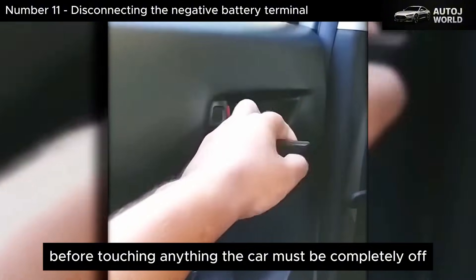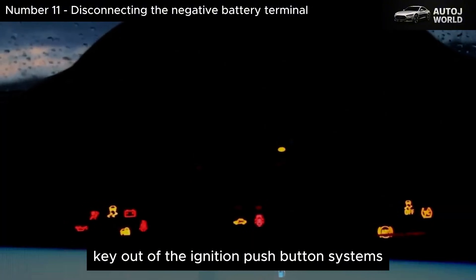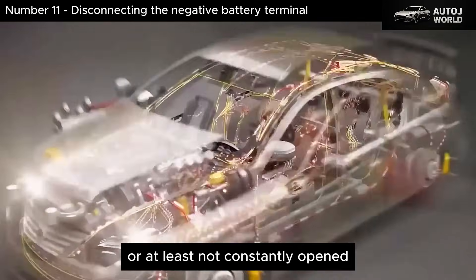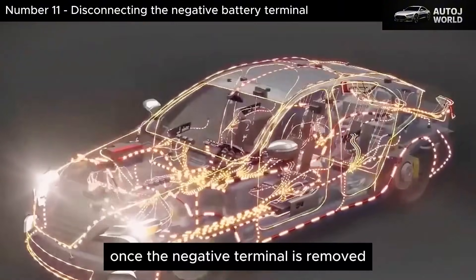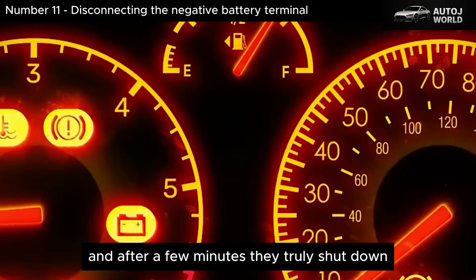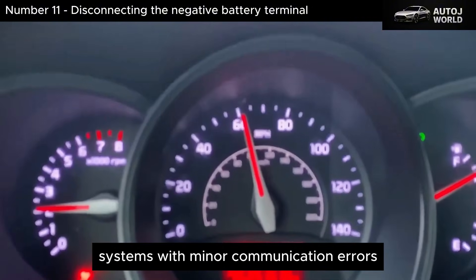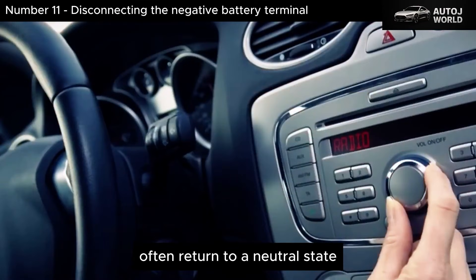Before touching anything, the car must be completely off — key out of the ignition, push-button systems powered down, doors closed, or at least not constantly open so interior lights and modules don't wake up repeatedly. Once the negative terminal is removed, many control modules lose their backup power supply, and after a few minutes, they truly shut down. ECUs that were frozen, systems with minor communication errors, or temporary parameters stuck in memory often return to a neutral state.